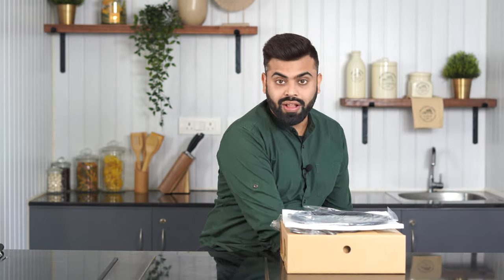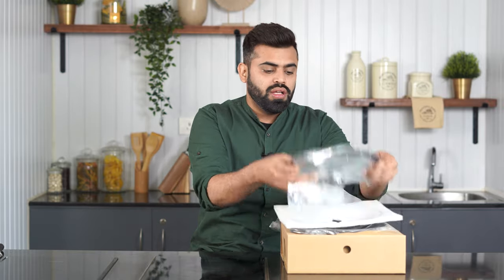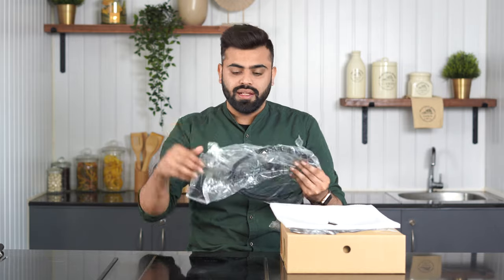This is what it looks like on the inside. All products are very securely packed so that they don't move around at all, which is why the packaging is very nice, tight, and secure.